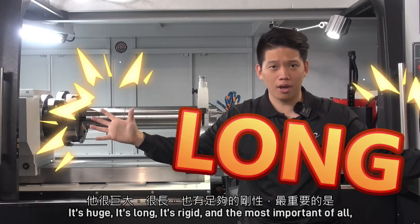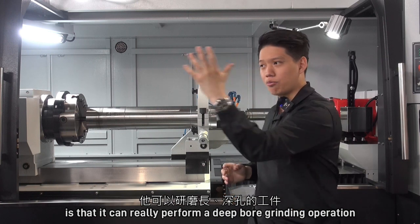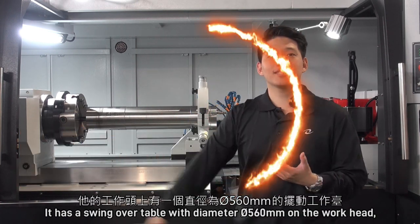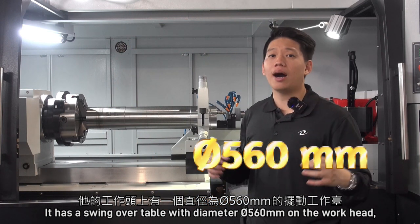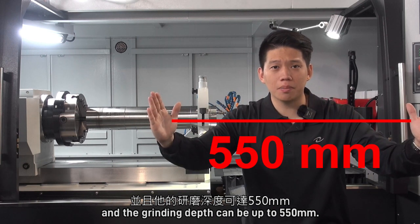It's huge, it's long, it's rigid, and most importantly it can really perform a deep bore grinding operation. It has a swing-over table with a diameter of 560mm on the workhead, and the grinding depth can be up to 550mm.